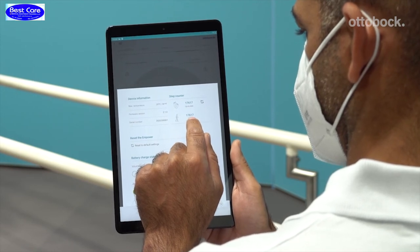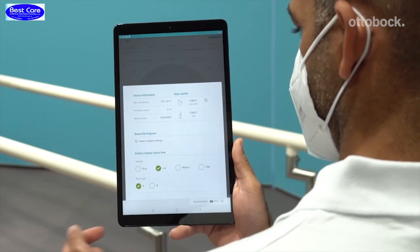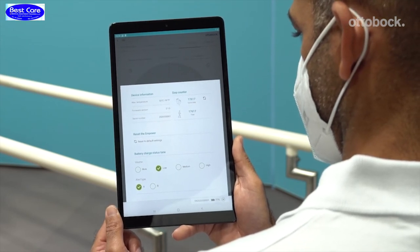In the upper right-hand corner, the step count is displayed. The total step count shows all steps ever taken with the Empower. The up-to-date step count shows the steps in a specific period of time. This can be reset via the reset symbol.